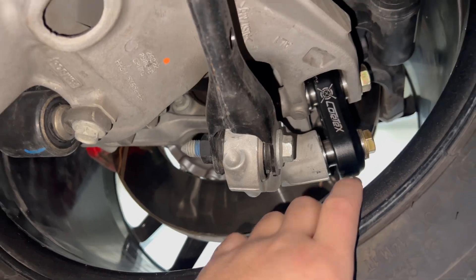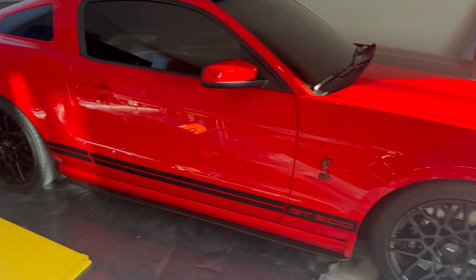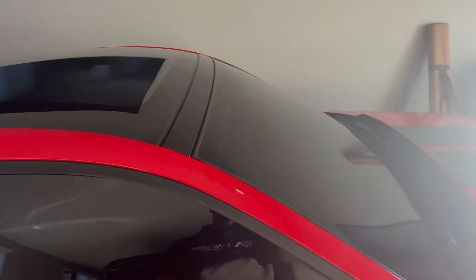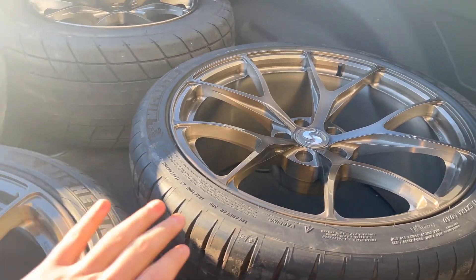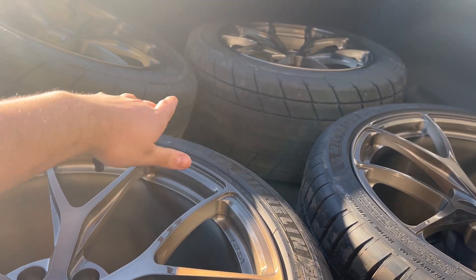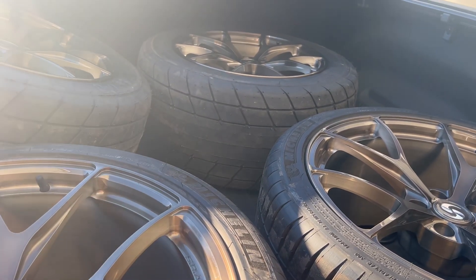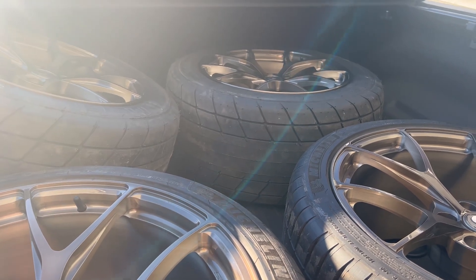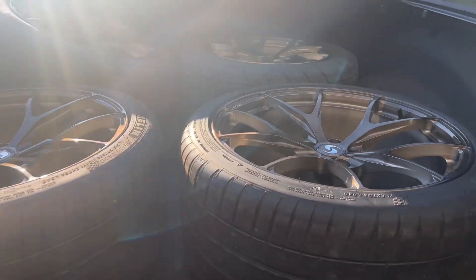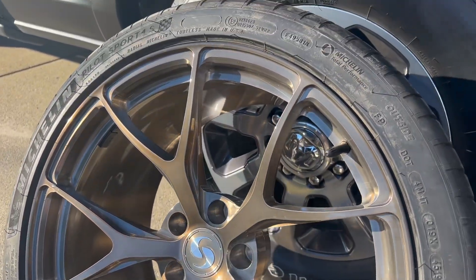Just got back from the tire shop and man — love this 2014 Shelby. For any new viewers, this is a 2014 Shelby GT500 with a glass roof — the last year made for the manual transmission Shelby GT500. I got the wheels back and let me show you how good they look. I have the Michelin tires up front and the MNH drag radials in the rear. The tire shop mentioned that MNH tires can sometimes be out of round and might shake or sway, so I'll need to contact MNH if that becomes an issue.